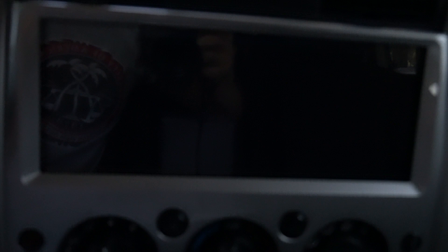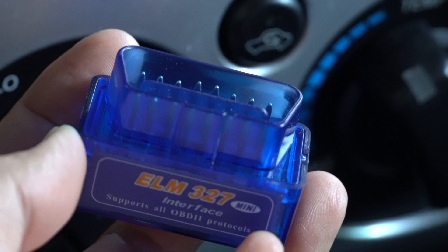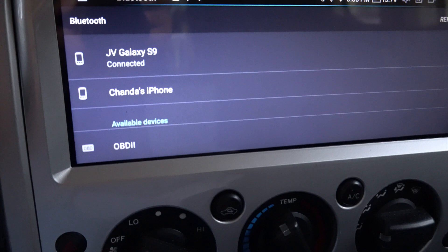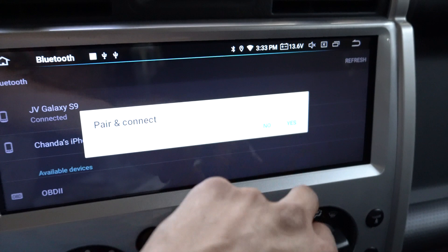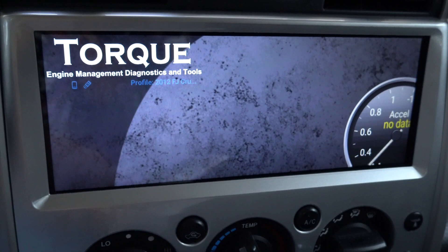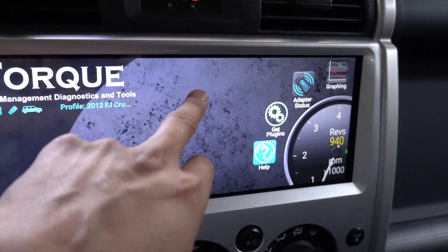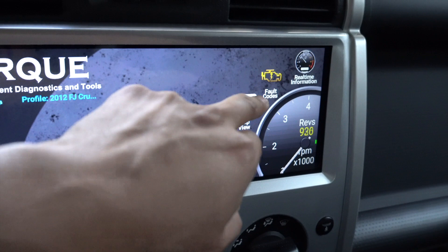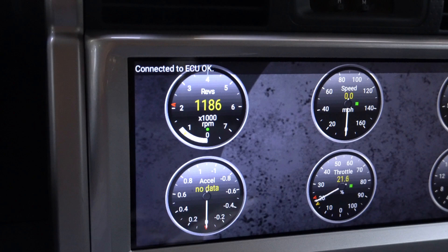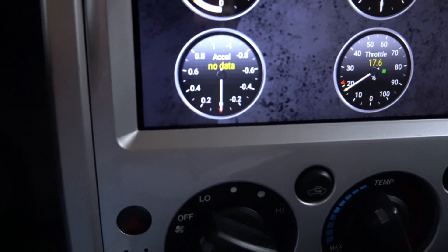I purchased the Torque Pro app and this is the OBD2 module I bought. I went to my Bluetooth settings, connected it to the OBD2 module, and now it says connected. Going into Torque, we've got some live data we can see — real-time information. I revved it a little bit and it shows my coolant, throttle, and all this other stuff. Torque does work with it, as you can see.